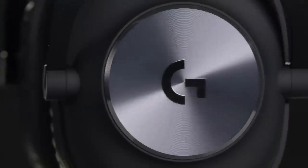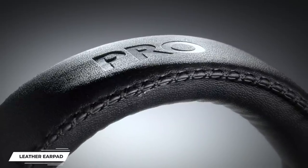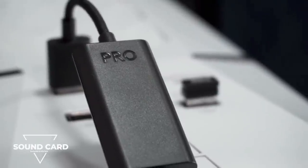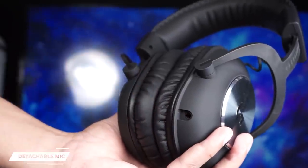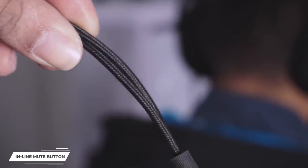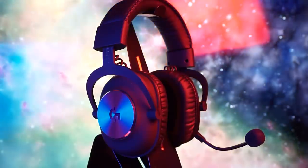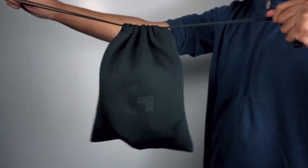Let's get into what you get in the box first. You get the headset itself, memory foam leatherette ear pads, memory foam cloth ear pads, a USB external sound card, a detachable mic, a 2-meter cable with inline volume and mute, a mobile cable with button, a Y-splitter for separate mic and headphone ports, a carrying bag, and user docs.